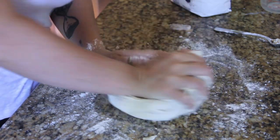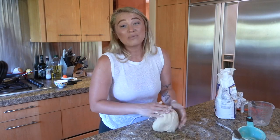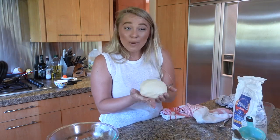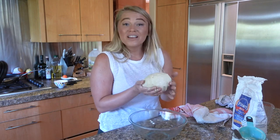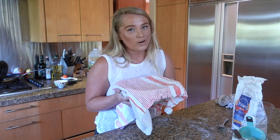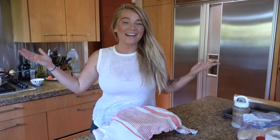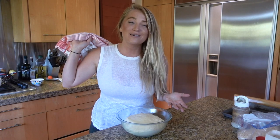Moving back home really hasn't been so bad. There's a pool here, so I get to swim, play with my dogs, and eat lots of bread. Our dough ball looks great — it's nice and smooth, not too dry. I'm going to pop this in a greased bowl, cover it with a towel, and place it in a warm place for about an hour. We're back — it's been about an hour.